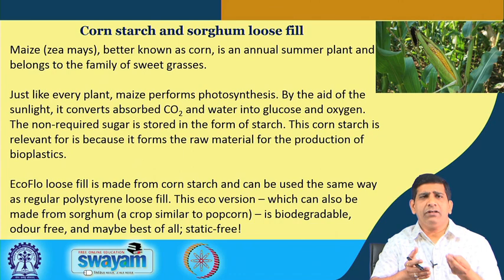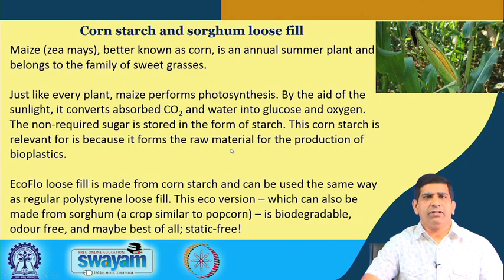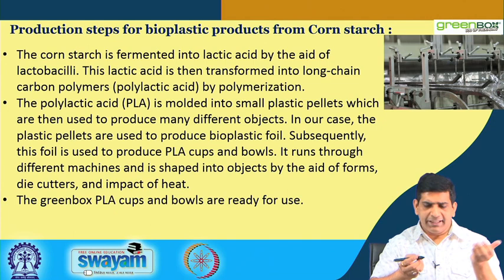There is an eco-flow loose fill made from corn starch that can be used the same way as regular polystyrene loose fill. This eco version can also be made from sorghum, a crop similar to maize. It is biodegradable, odor-free, and perhaps best of all, static-free. These products are biodegradable, have no smell, and are also static-free. These are the production steps for bioplastic products from corn starch.